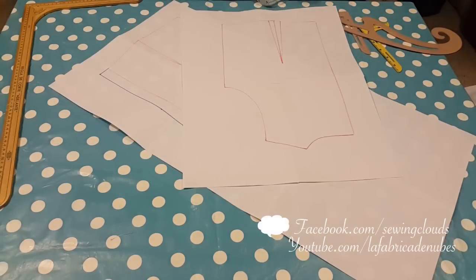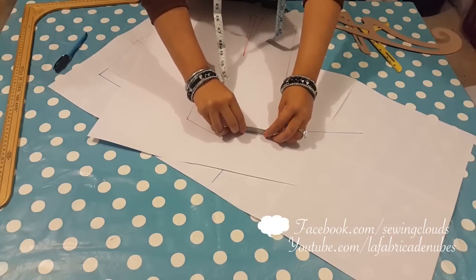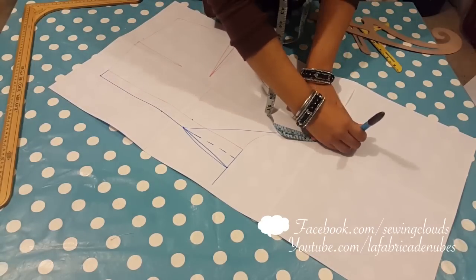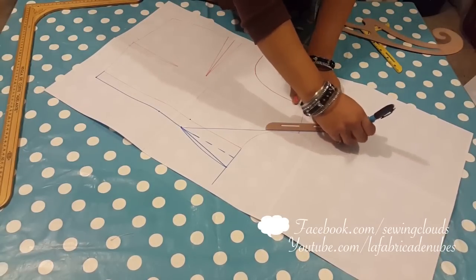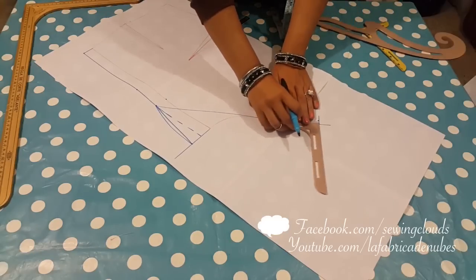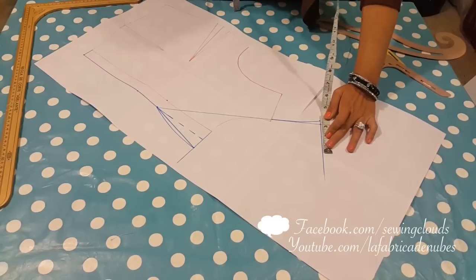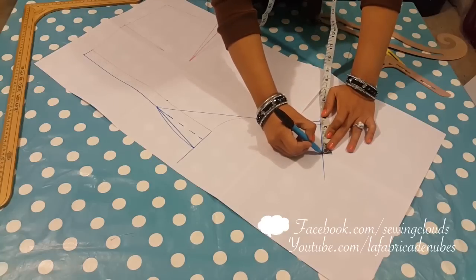Now measure the neckline of your back pattern. Do it in centimeters because it's more exact. Transfer that measurement in this line we drew before. From that point, square a small line to the left. Mark half inch there, and then trace this curve — don't make it too pointy. Then a 90-degree angle line here. In that line you have to mark the width of your collar — this is completely up to you. In my case I will mark 3 inches.